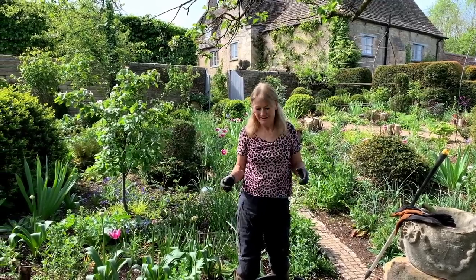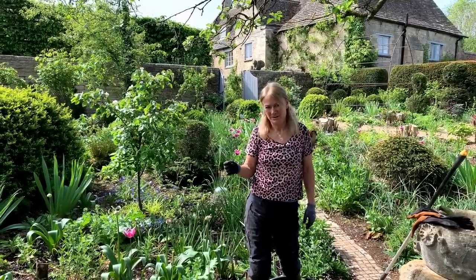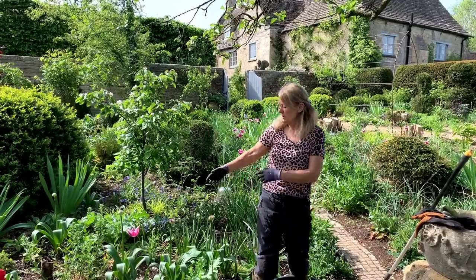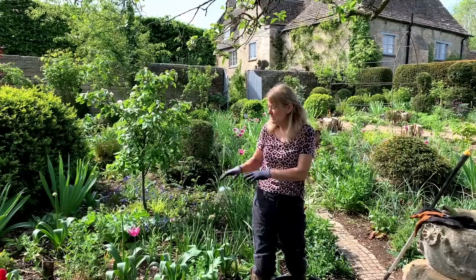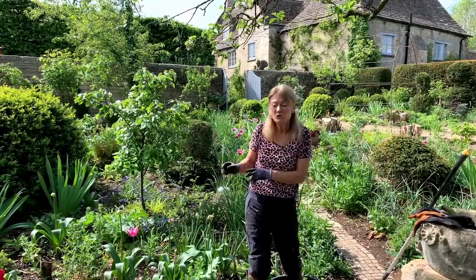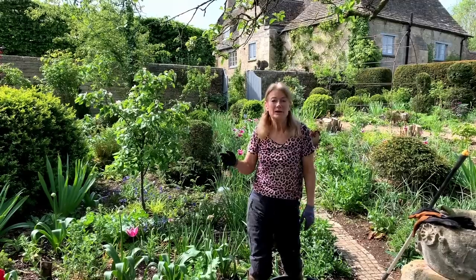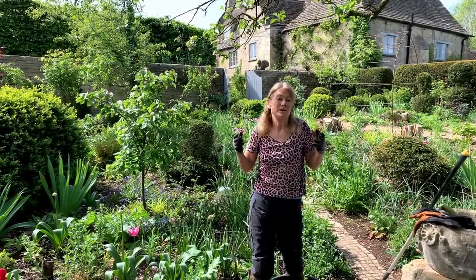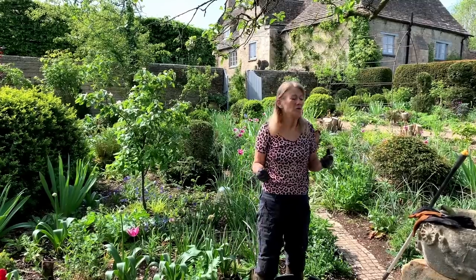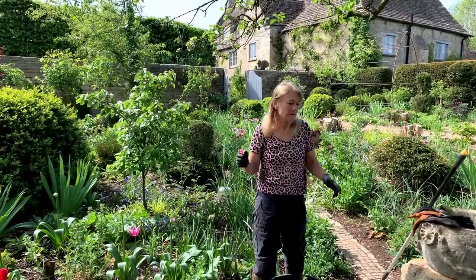My top tip for weeding is the lovely Chinese proverb: the shadow of the gardener is the best fertilizer. It means that if you're regularly in your garden, watching and observing, you catch things at an early stage - weeds when there's not a massive population, a new plant that needs a good soak. To be a good gardener you need to observe regularly, and I hope this video has shown you how to enjoy weeding and find it relaxing rather than firefighting.